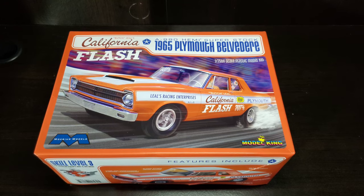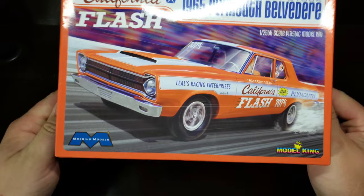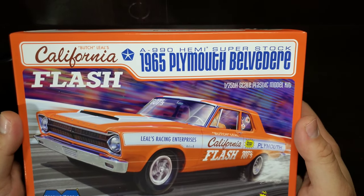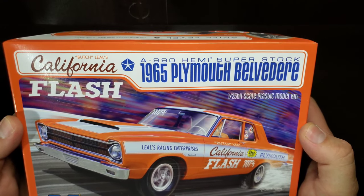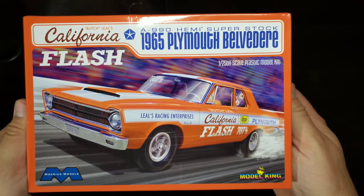Hello and welcome to Before You Buy, where we take an in-depth look inside the box before you buy yours. This week is a Mobius Models along with Model King — a 1965 Plymouth Belvedere A990 Hemi Superstock car done up in Butch Leal's California Flash livery.